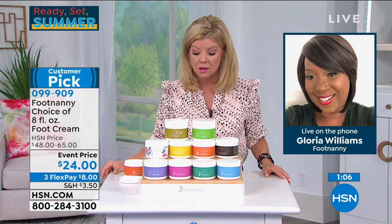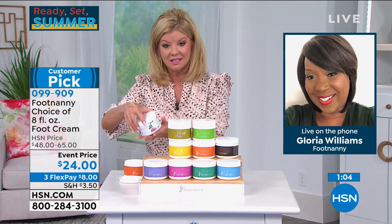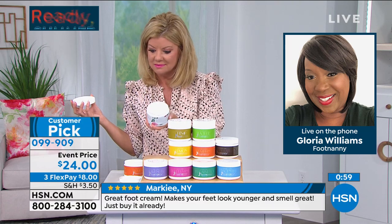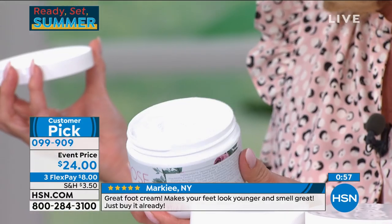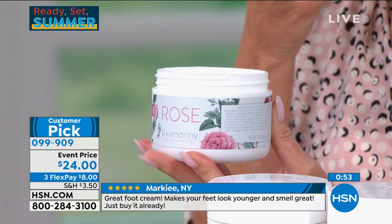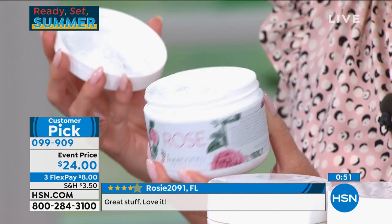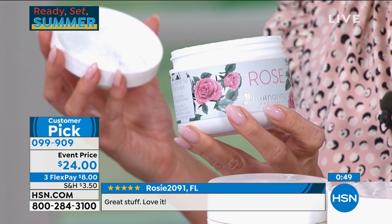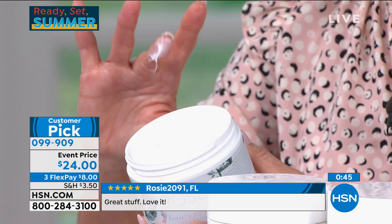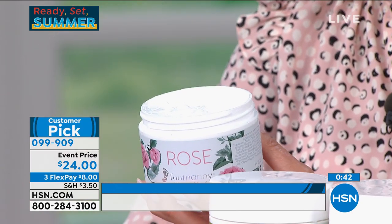A lot of women love it. And the fact that you can use this cream not just on your feet — because of COVID, people are even taking the eucalyptus and rubbing it on their shoulders. It's just essential oil. Instead of buying all these products separately, you've got it all in one jar.